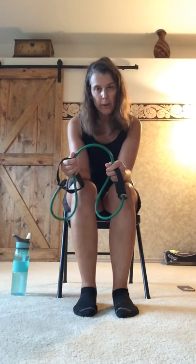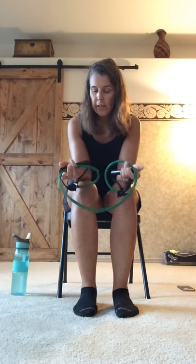Grab that band. Remember, anytime you're using the band it's similar to a cable exercise in terms of the pull and the tension, but the advantage of the band is that the more you shorten it up the harder it is, and the more slack you give yourself the easier it is. You can always adjust as you need to, and you can either hold the handles with extra loops or just hold the band directly — either way is fine.